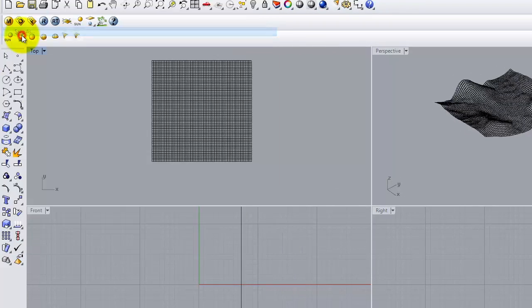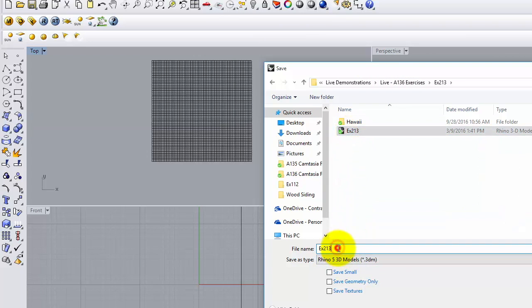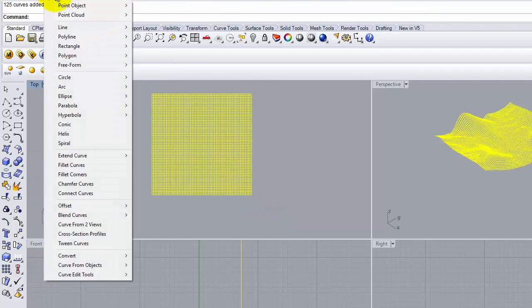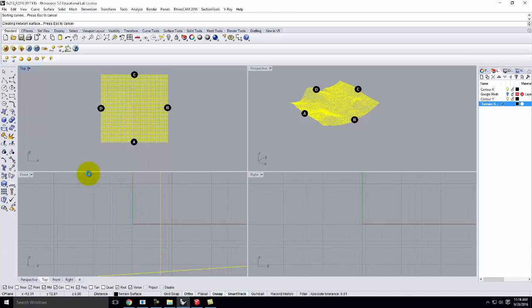At this point I'll save — go to File, Save As. We're going to save this into today's folder, which is 213, fall of 2016. Then I'm going to make this into an actual surface. Let me create a new layer called Terrain Surface and make it active. I'll select these curves and go up to Surface, Curve Network. We'll go ahead and say OK and let it build.